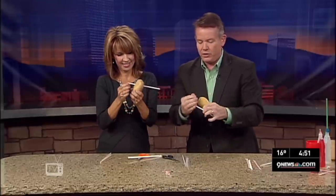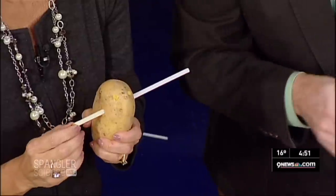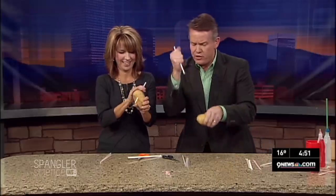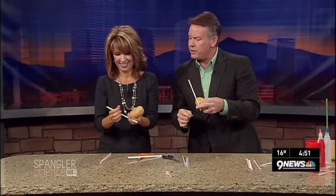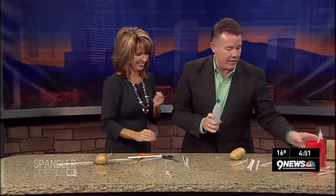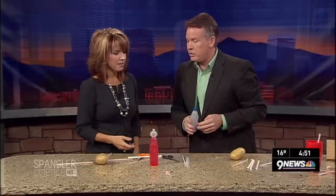Look at that! Now watch this — if you do the other end like this, now you have the makings of a small potato gun, because you have potato here and potato here. If you jam it down again, this will come out at like 30 miles an hour. Don't do that — it's dangerous. Have you ever had these little squeeze bottles before? Those are so fun.